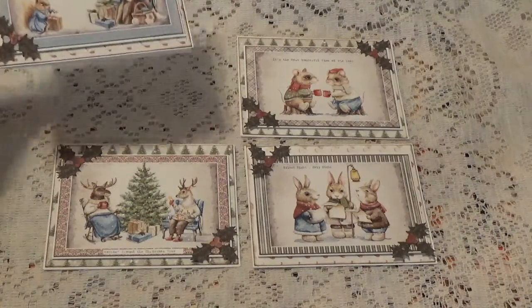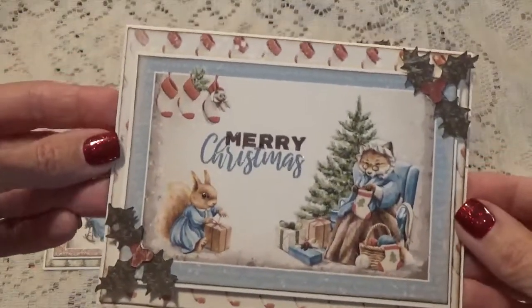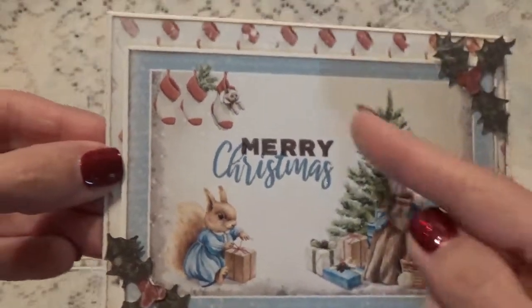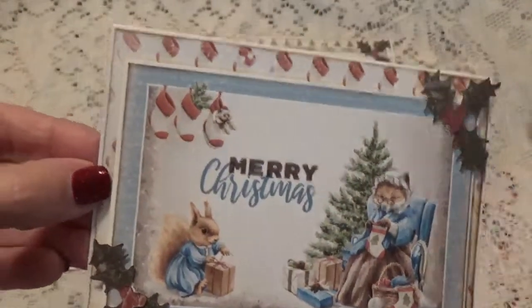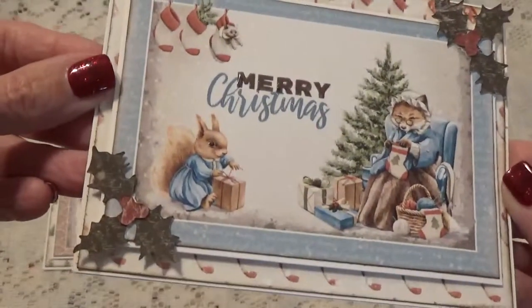Now all the cards don't have anything on the inside yet. I'm just working on the outside and I am keeping them very flat because they are going out in the mail. These are just some of the cut-aparts from the paper line and then I have background paper. I have this up on foam tape.